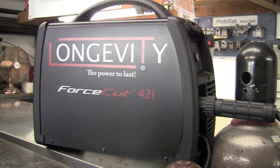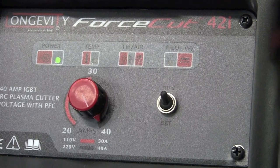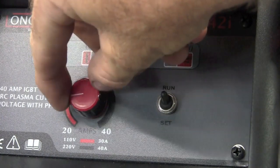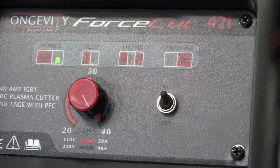From the side shot, you can tell we have a whole new look and feel of this unit — this machine just shouts quality through and through. It has auto set for the air pressure, so feed the machine 85 PSI and it will automatically set the pressure needed for what you're cutting. Simply adjust anywhere between 20 and 40 amps on 220 and between 20 and 30 amps on 110, and that's really about all you have to worry about for this unit.